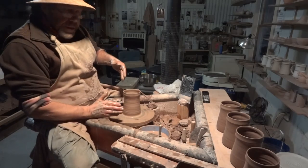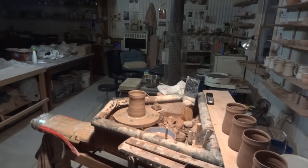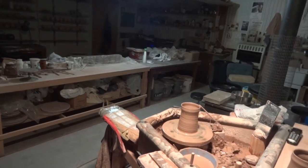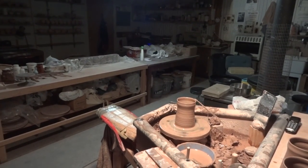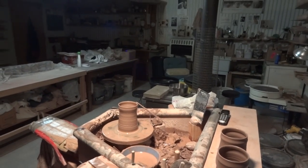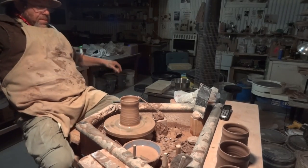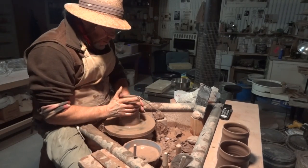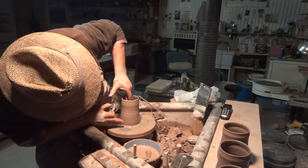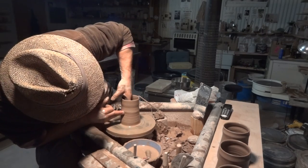I hope my head is not in the way — I've got a feeling it might be. Let me just move that there a bit like that. Yeah, these are a kind of interesting shape, aren't they, the tankards?